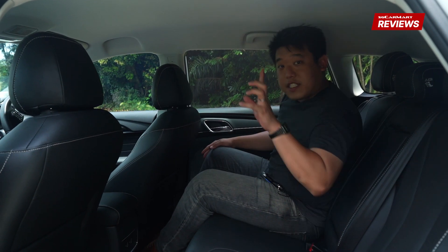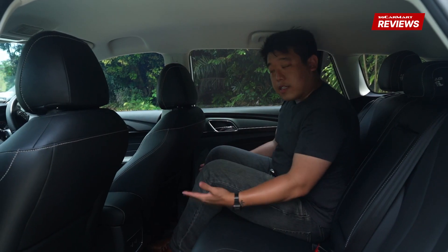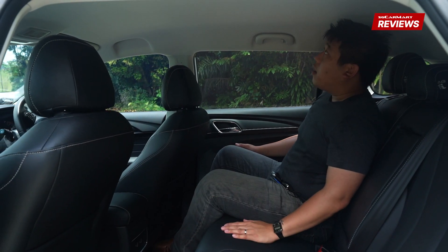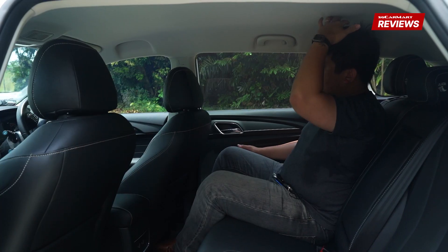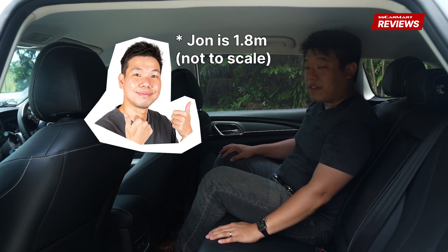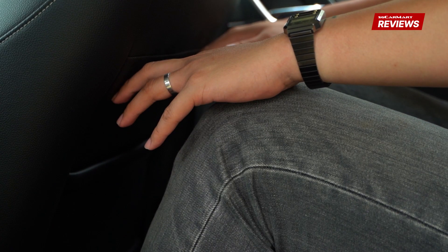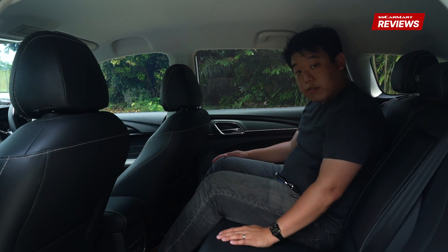Inside the rear, the first thing you notice is that it sits rather high because the battery is down below, so the floor is higher up. The head space is still... considering that, I think it's not bad honestly. But someone like John would probably suffer. I am 1.75m, so that gives you some context. Leg space, knee space is okay actually. You don't get to really tuck your feet underneath the driver's seat as you can tell.